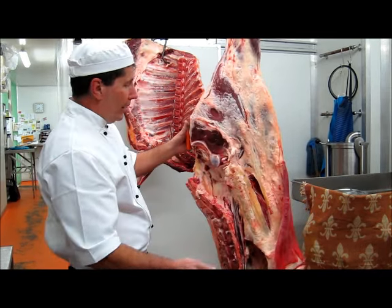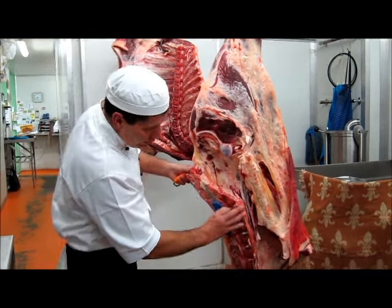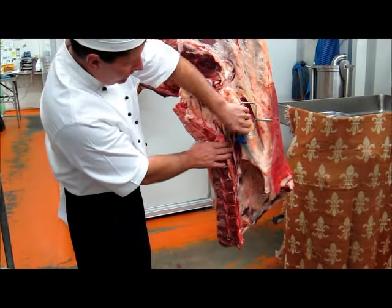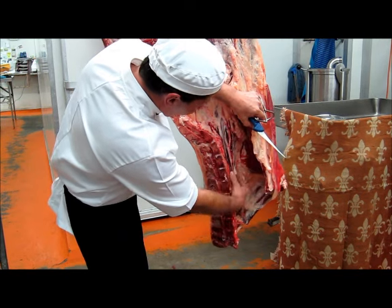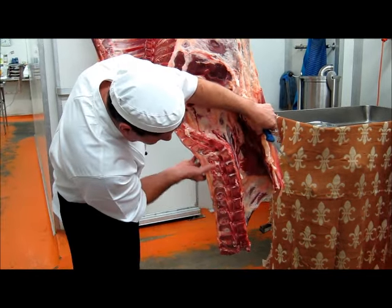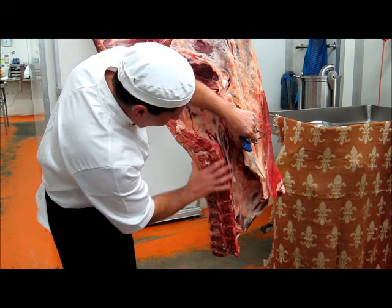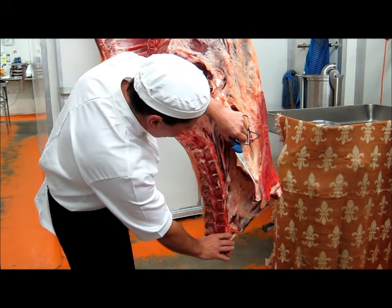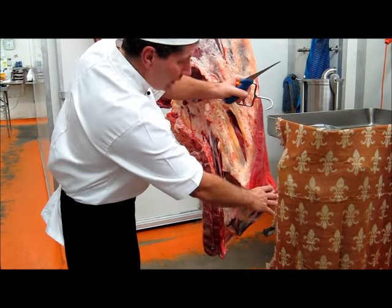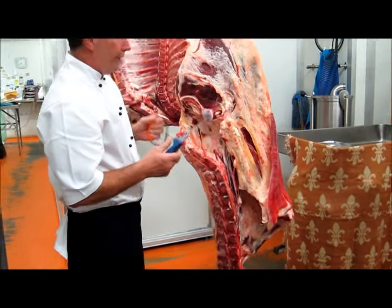Firstly, a quick rundown on the cuts. On the inside you can see your backbone here — this is where the T-bone comes from. Under this section here we've got the eye fillet, and on the other side is the porterhouse steak. This section combined together is the T-bone. This section through here is where you get your skirt steak from.